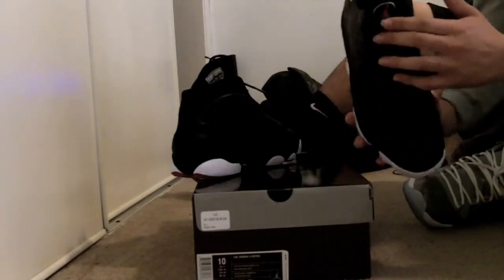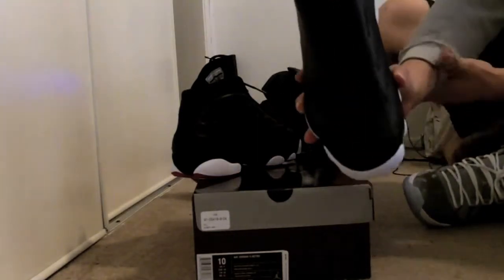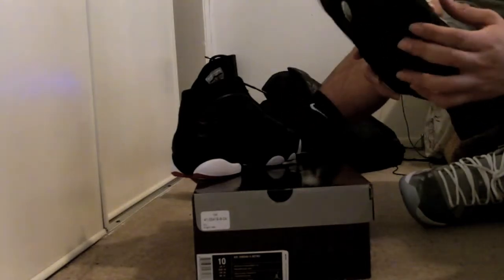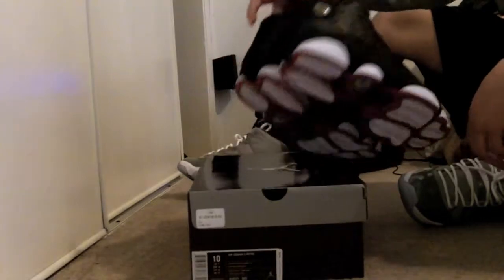In the middle there's a nice black lace. The tongue is red with a Jumpman and that vibrant yellow circle, then the yellow vibrant Jumpman. The bottom is sick.